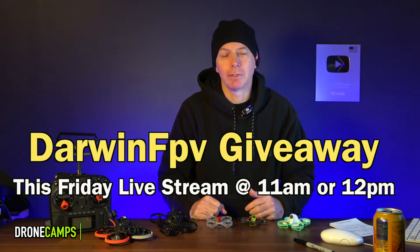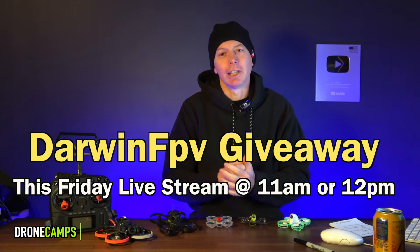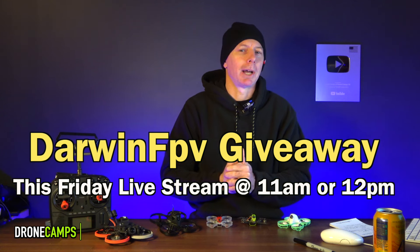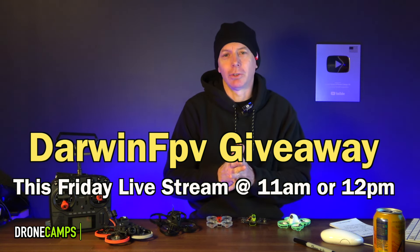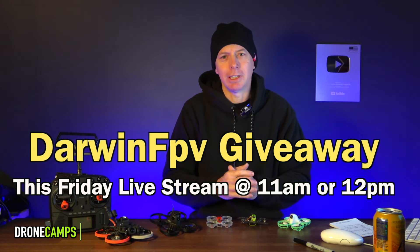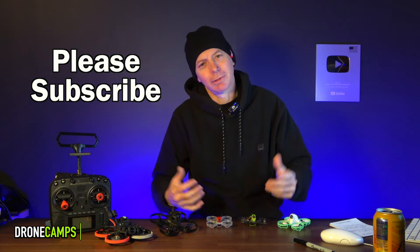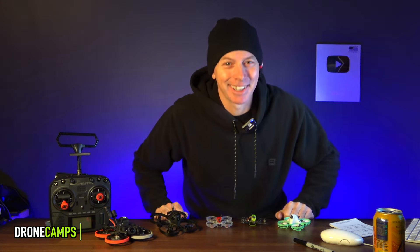I'm Justin Davis. Look out this Friday for the Darwin FPV giveaway — that bundle is being given away live on a stream at 11 a.m. or 12 p.m. on this channel. Don't reply to any comments saying you won; you'll see me announce the winner on Friday. Stay tuned, guys — I'll see you on the next one. Take care.